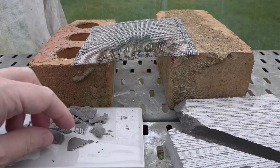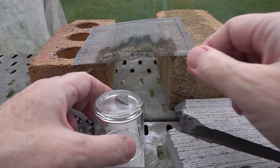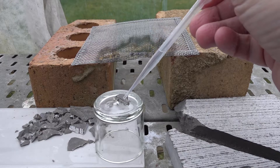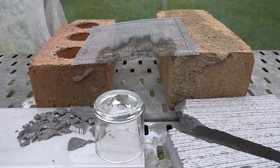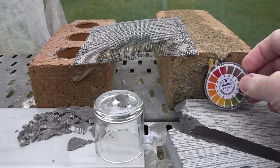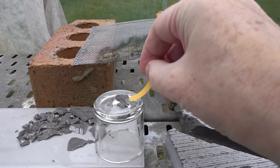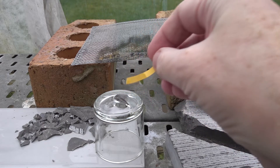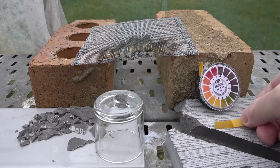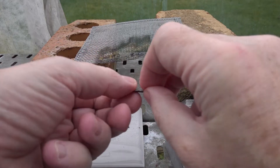Here we have our sample of limestone tile — we've chipped a bit off with the hammer. Now, taking a small sliver of the material, we're going to place it on the upturned glass and add some deionized water to it. Next we test the pH of the water in contact with the stone using pH paper, and you can see it reads around pH 6 to pH 7.